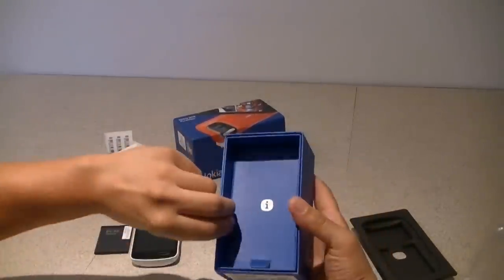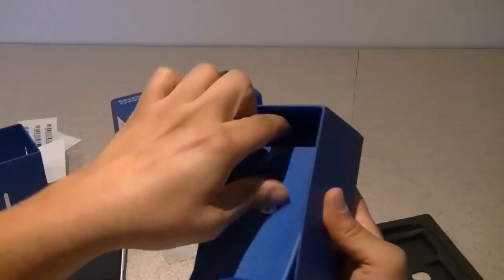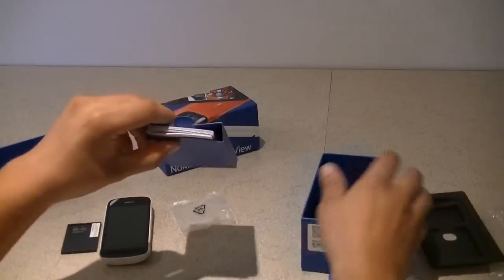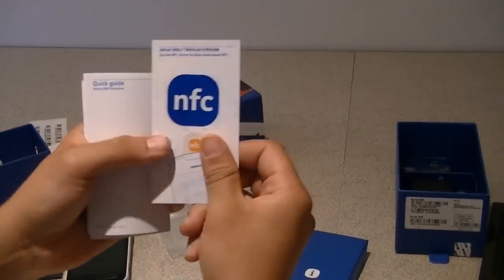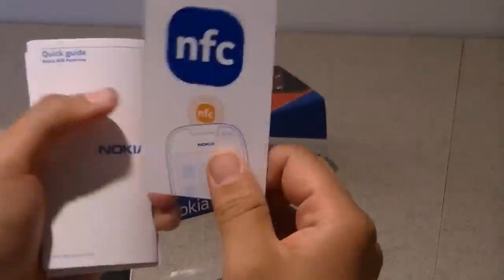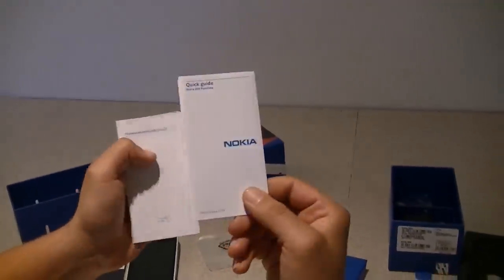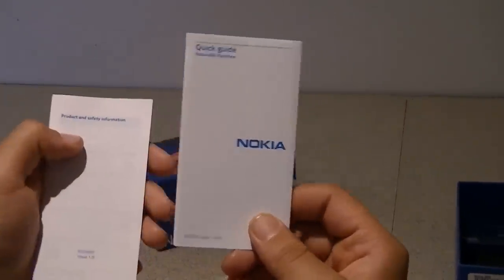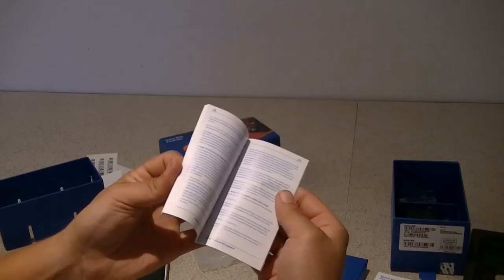Now under that we have some information booklets. That's the NFC booklet, including an NFC sticker. If you don't know what it is, I'll tell you all about it in a few minutes. This is a quick guide for the Nokia 808 PureView, and this is a product and safety information booklet.